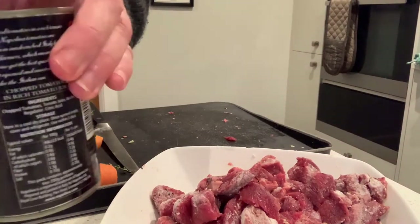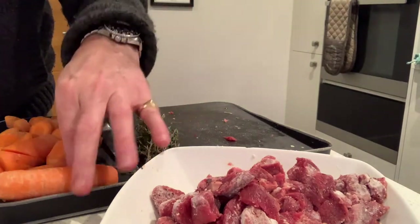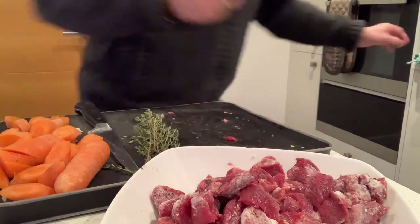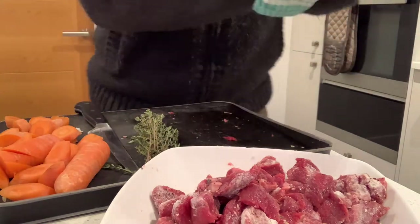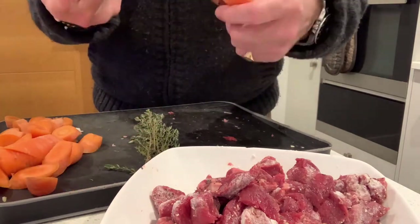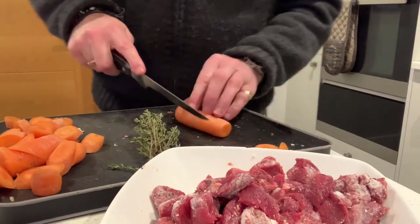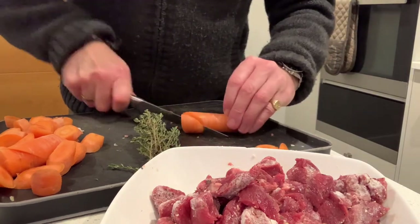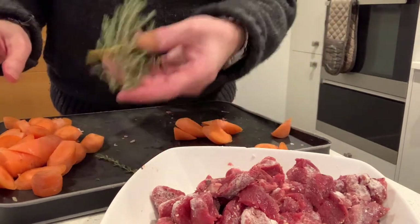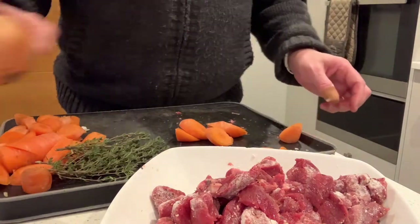I've got a tin of tomatoes, some fresh thyme — you can use dried, it doesn't matter — and four carrots, one per person. I've already prepared some of them. Just top and tail them, peel them — you can wash them but you don't need to do anything more than that. I cut them on the angle because I don't really like rounds. The thyme is going in as it is.